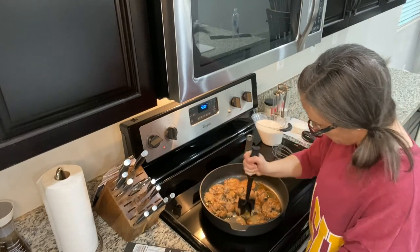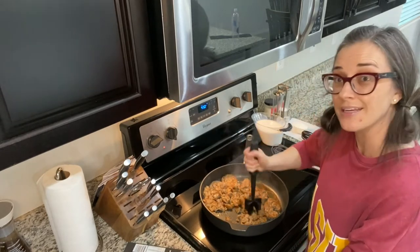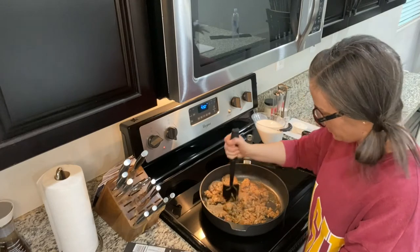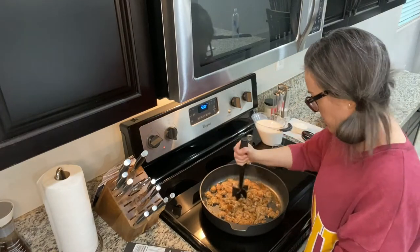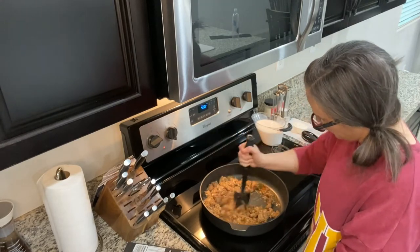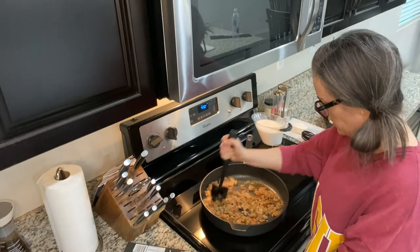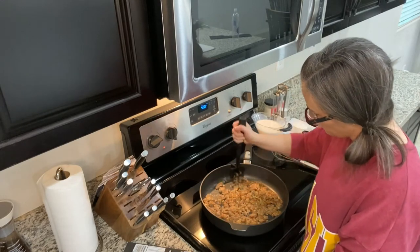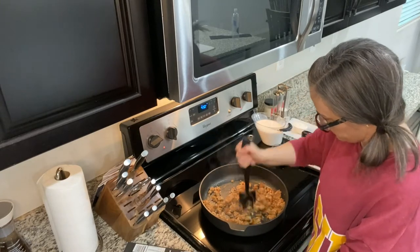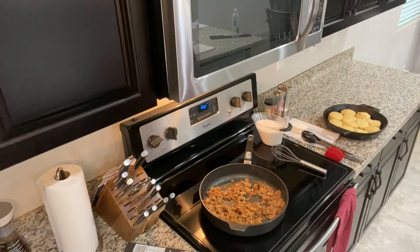We're just going to break that into crumbles, and once we have a nice consistency, we'll add in our flour and make the roux. A roux is important for any kind of gravy-making — it's going to keep your gravy from tasting too much like flour. You can decide how big you want your crumbles to be; they don't need to be tiny because we want a little texture to the gravy.